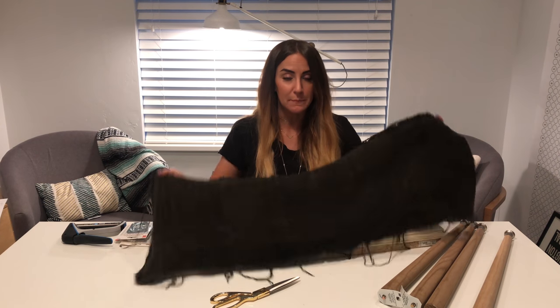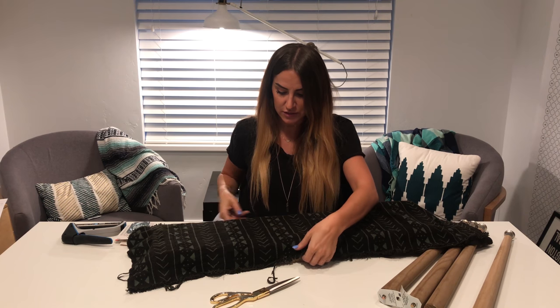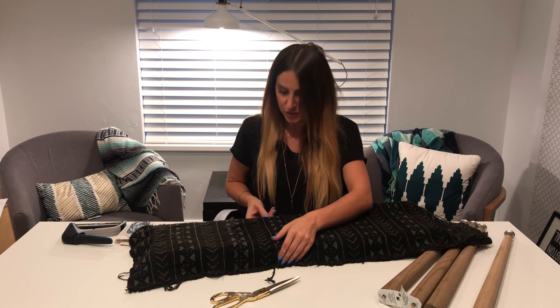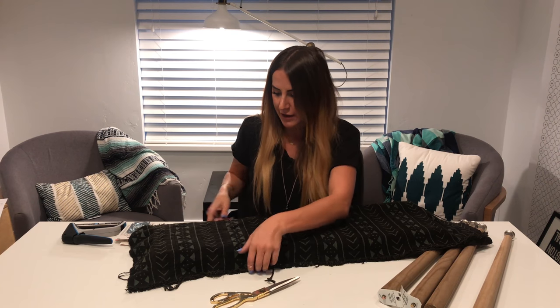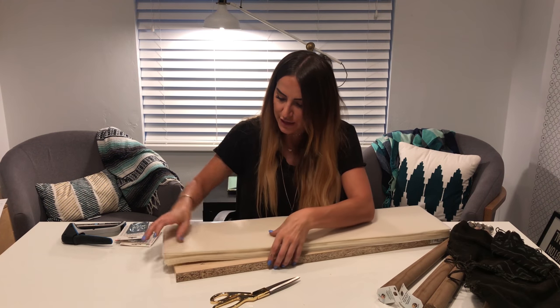This is a piece of scrap mudcloth fabric that I loved. I just didn't have the heart to not use it because it's so beautiful, and mudcloth is hard to come by. So I dyed it, like I said last week, to make it green and black so it would match my new bedroom. Here's the supplies.